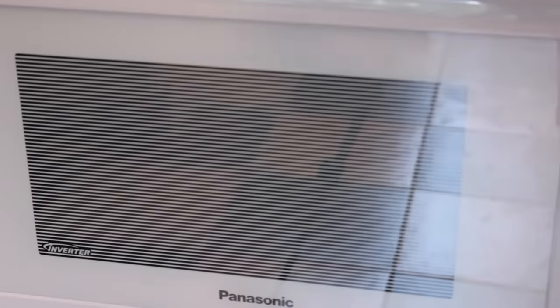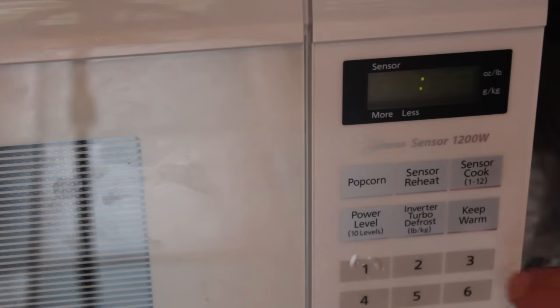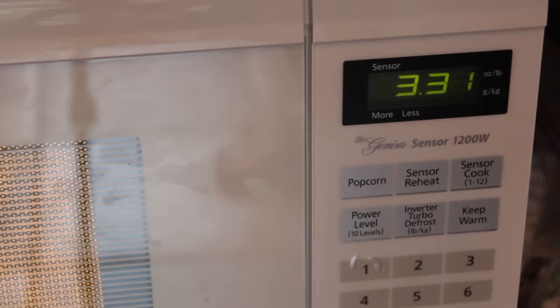Oh, by the way, microwave makers — stop putting so many buttons on these. Inverter, turbo, defrost — what is that? We don't need that. Anyway, we're going to set that for three and a half minutes, or in my case 333, so I save time not having to move my finger to the zero. But basically three and a half minutes.